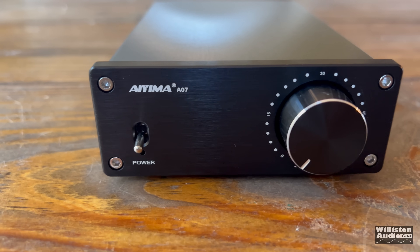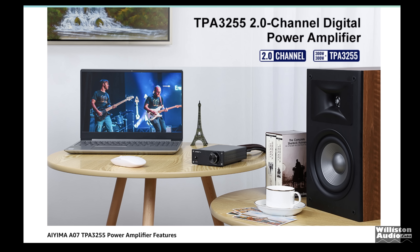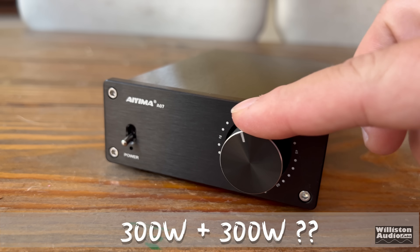Mini-amp time again — the Ayama A07, which has the TPA3255 amplifier chip rated at 300 watts by two. Let's find out.